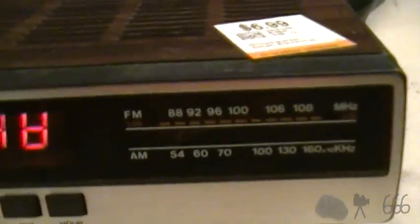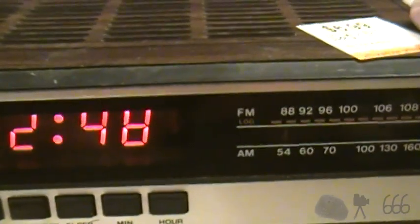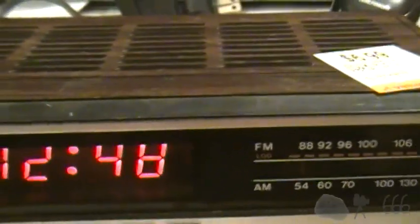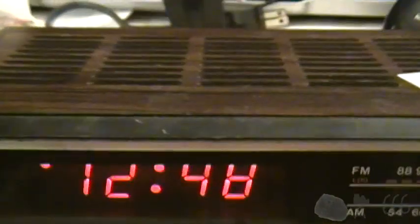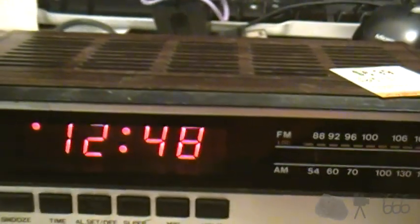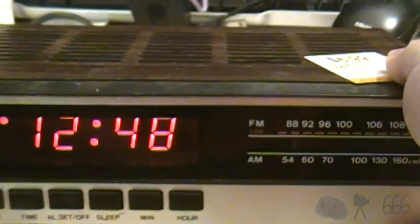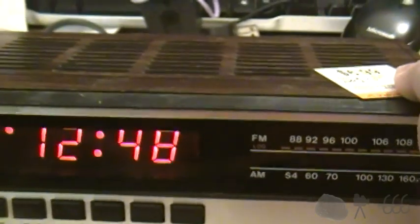Before we do that, we're going to go ahead and have a listen to the radio, which I hope is going to work, because I had one hell of a time trying to get it to work. That's max loudness, by the way. I don't even know what that song is supposed to be, but whatever. Tuning this is not fun. I can already tell.